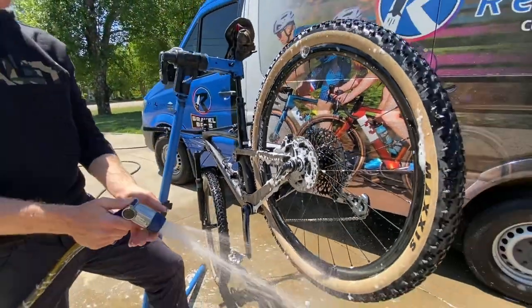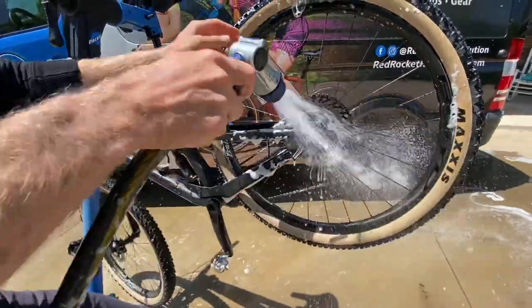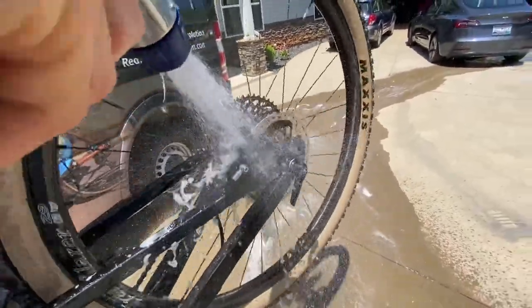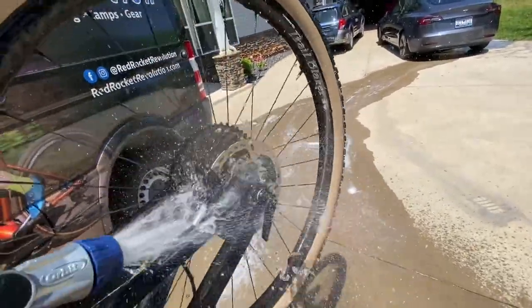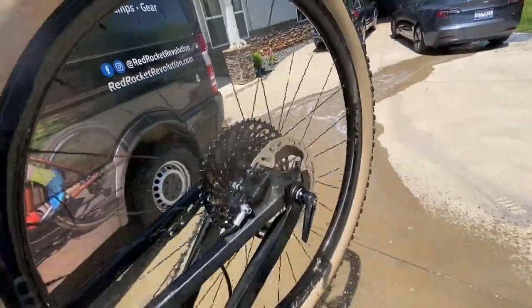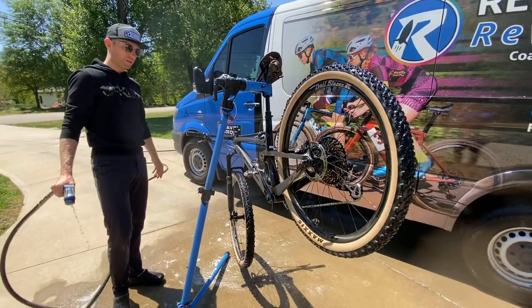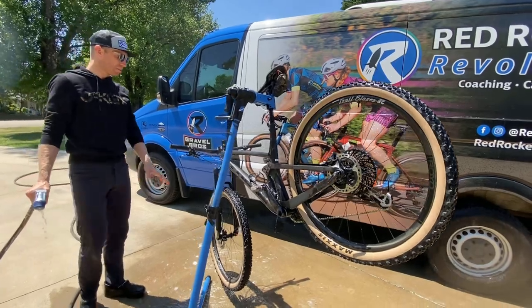Use your hose — not a pressure washer — and spin the wheel while blasting water in there to get out any sand, dirt, or grass. Spray from both angles: the back, the front, and from the top where the opening is. Listen — it should sound nice and clean with no debris rattling around. Do that with the front brake as well. Your bike should now look absolutely amazing.